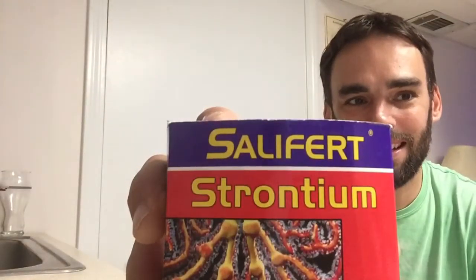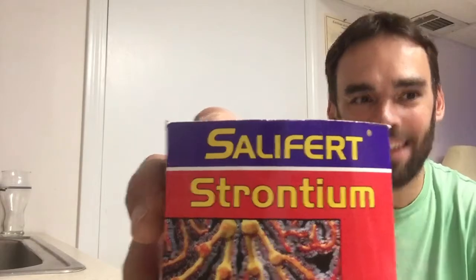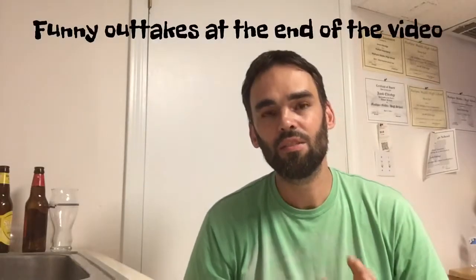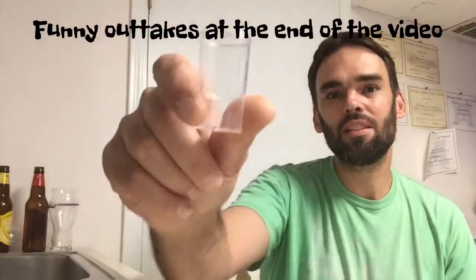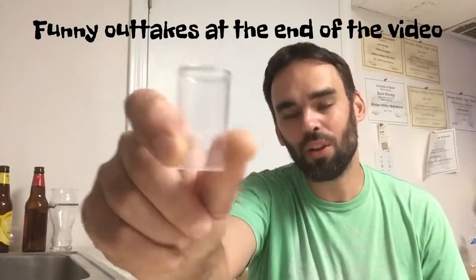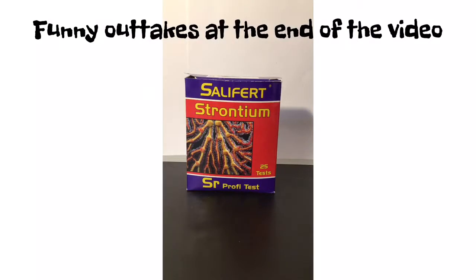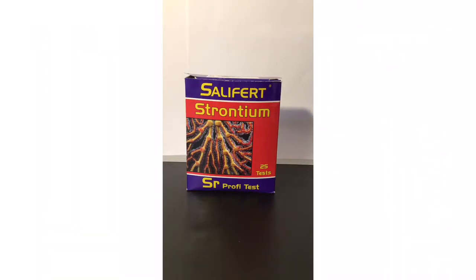Welcome back everybody. On today's video I'm going to show you how to use the Salifert strontium test kit. Just keep in mind this goes for any test kit — before you start testing for strontium, clean out your test vial thoroughly. It'll improve the accuracy of your test.